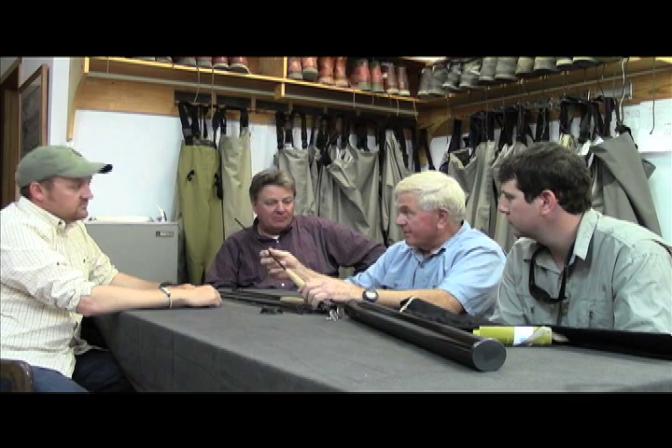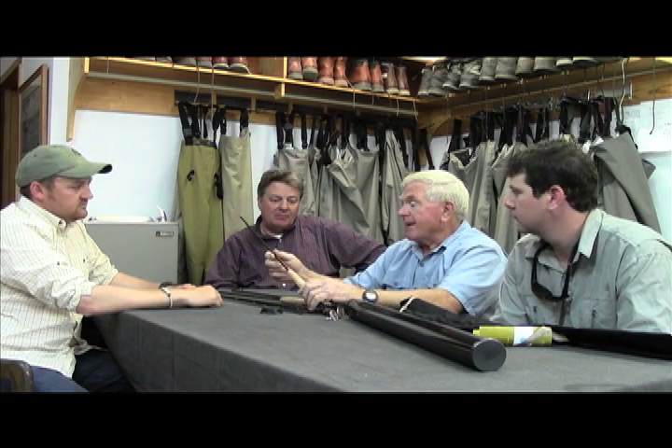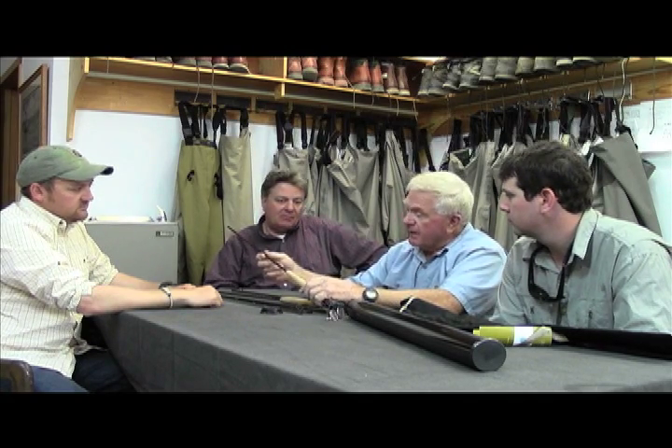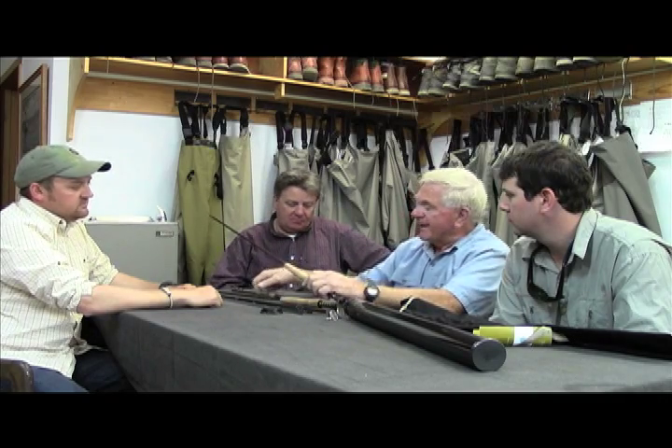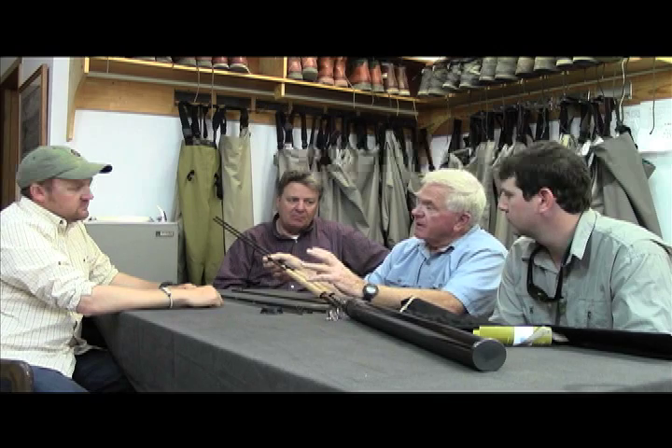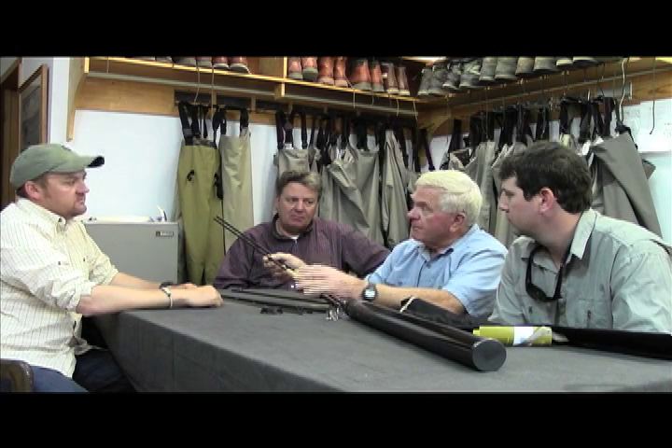I cast this yesterday and it's a lovely rod. One thing I noticed right off the bat was that it's very light — it's a little smaller in diameter than the Zenith. How does this differ from the Zenith? It seemed to me to be a little bit softer and a little bit slower in action. Am I right?